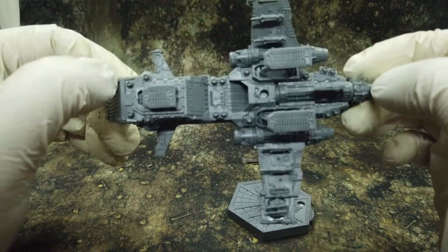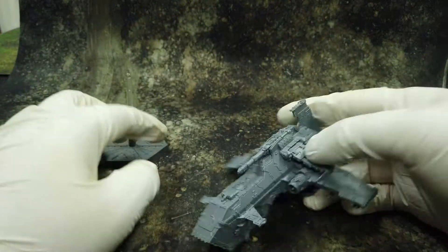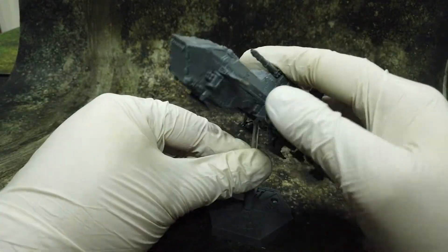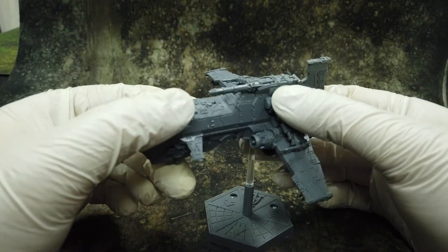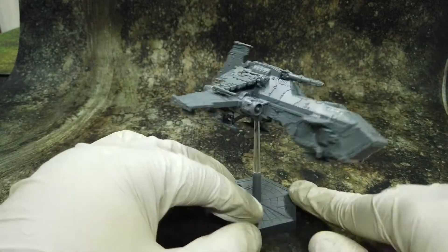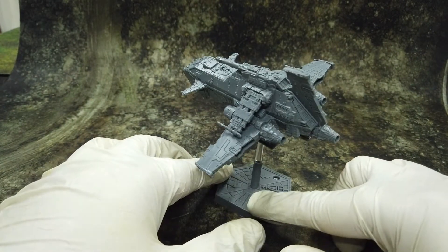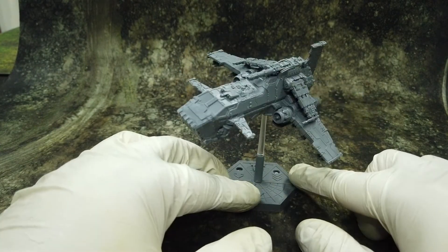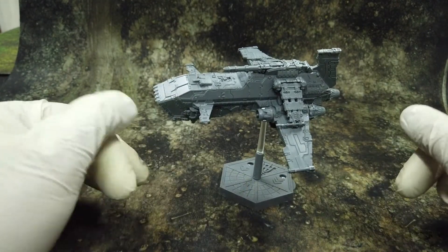And that's it. What to say — great kit, really looks nice. Now the only question is what chapter to paint it: either Horus Heresy color schemes, or probably my Death Guard. I might do that, but we'll see.